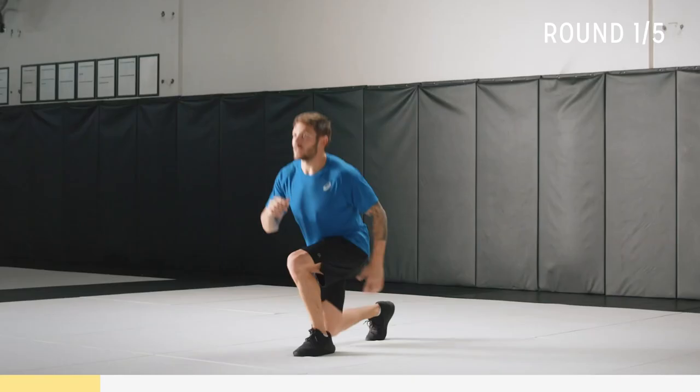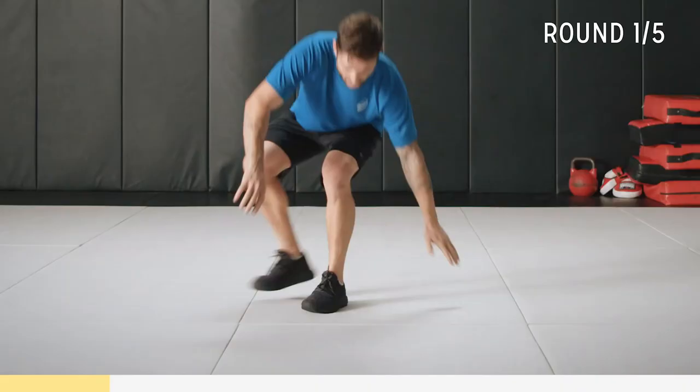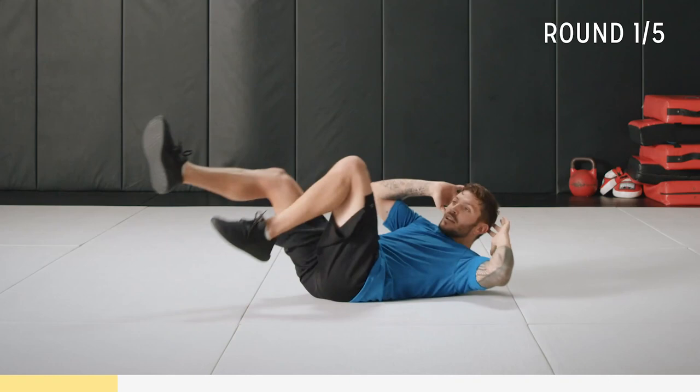Ten seconds to go. You can do a bit of a running motion but keep soft on the landing. All right, five to go. Two. One.